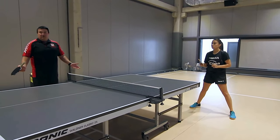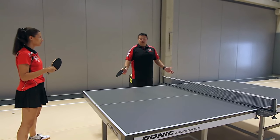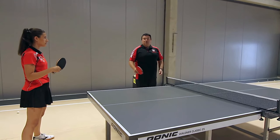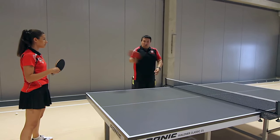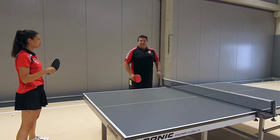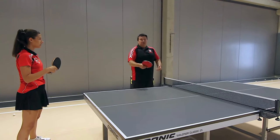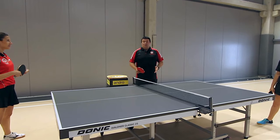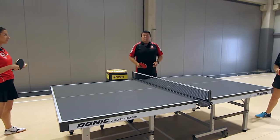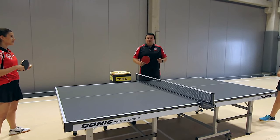As you saw, the second ball comes back undercut. So we need to remember: if we play topspin — that is, if we hit the ball forward with topspin — we get a cut ball back. And we have to adjust so as not to play into the net.